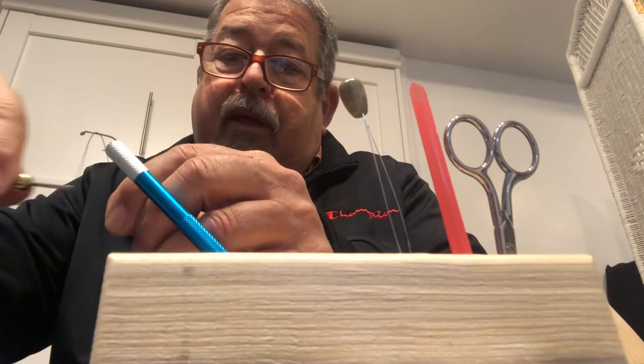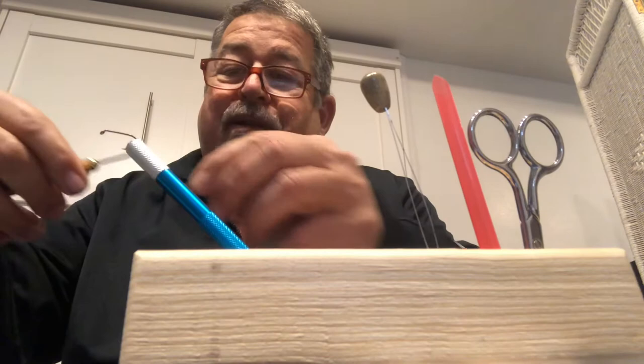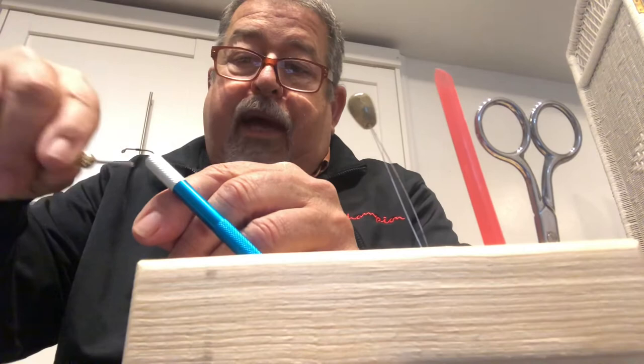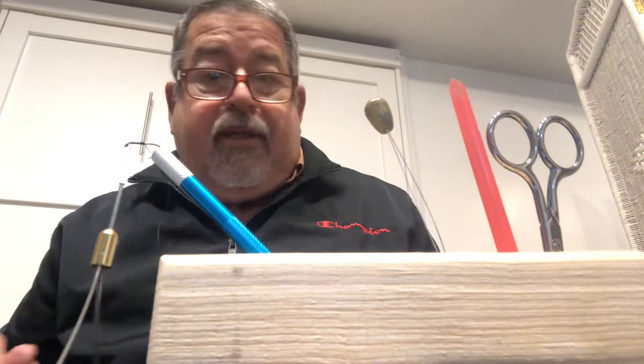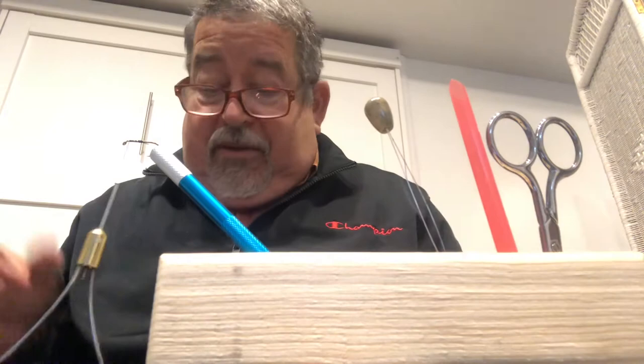The first thing we're going to do is start our thread. Remember, just turn it around loosely and then go back over itself a couple of times. Go back and forth until it's nice and strong, then take the thread all the way almost up to the very tip — almost up to the eye of the hook. Get the tag end and trim that off.